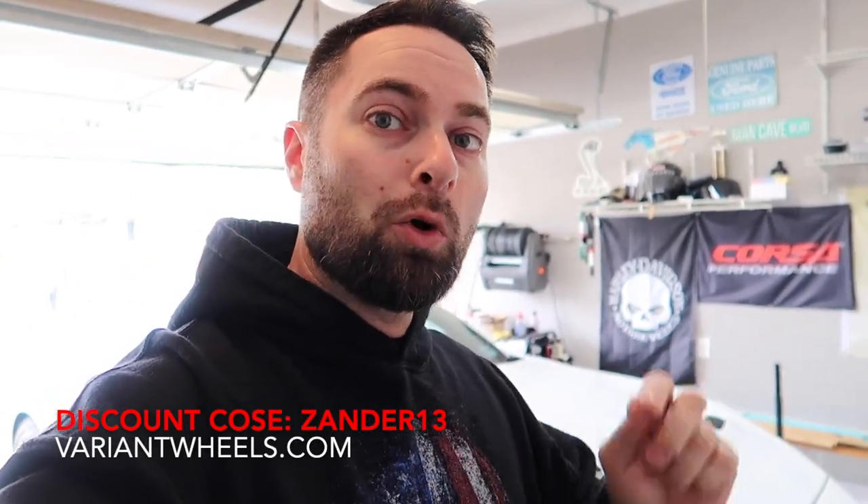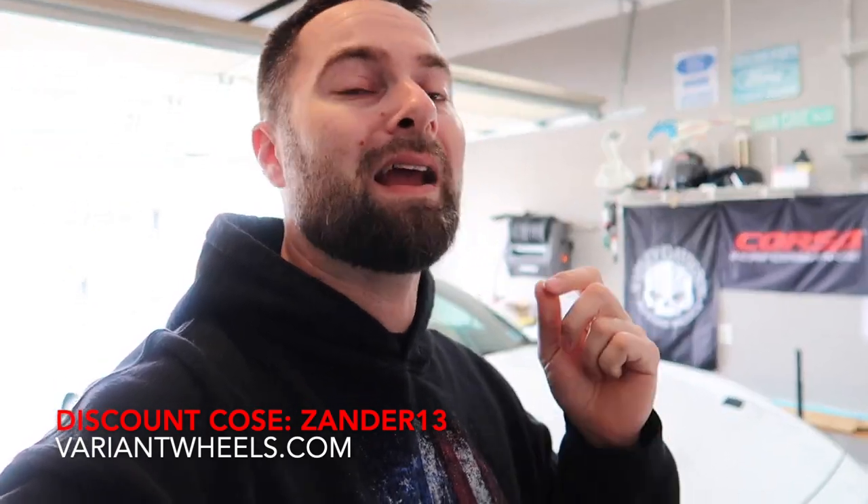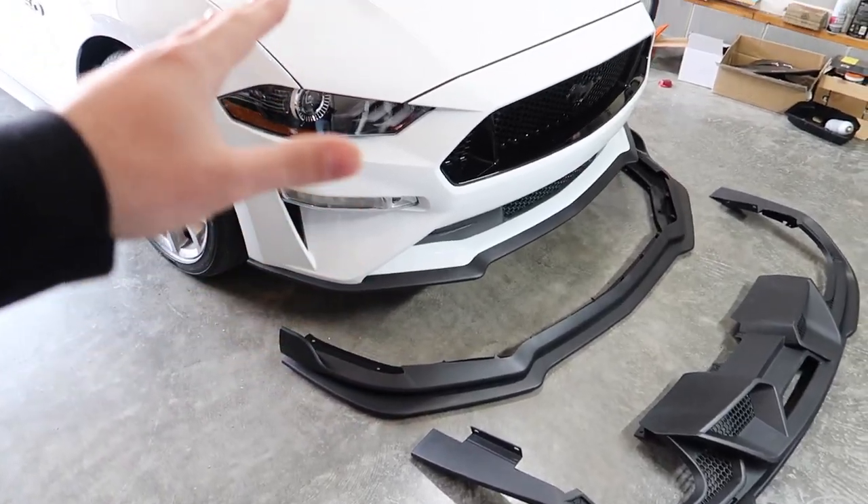Speaking of Variant Wheels, if you want to save a ton of money on Variant Wheels for your S550, trucks, any kind of car — they've got flow form, they've got forged, the sky's the limit. Use promo code XANDER13 or the links down below. You'll get free ceramic coating on your wheels — a three to four hundred dollar value — plus free shipping, free wheel cleaner, and a three-year road hazard warranty. If you curb one or crack one, three years of free replacement. Just use promo code XANDER13 at checkout.